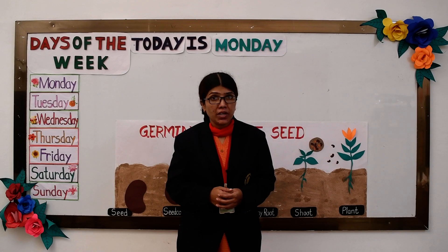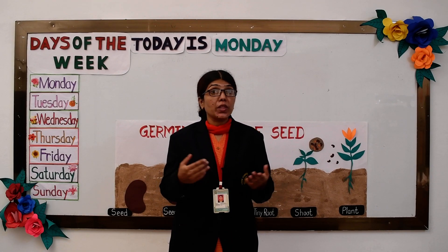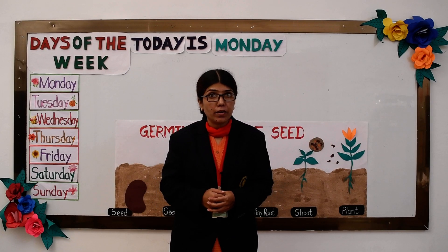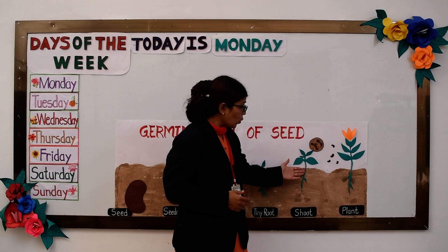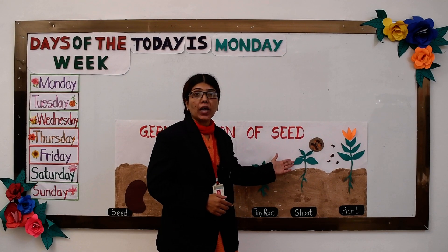All seeds can germinate when sown into moist soil with the help of water, warmth, and air, by a natural or man-made process. When the seed is again sown into the soil, it begins to grow and a new plant is born.